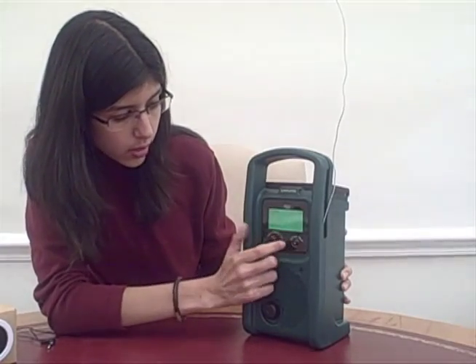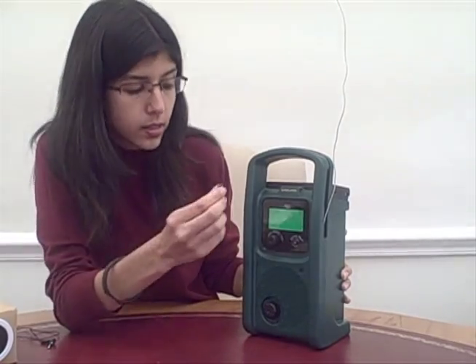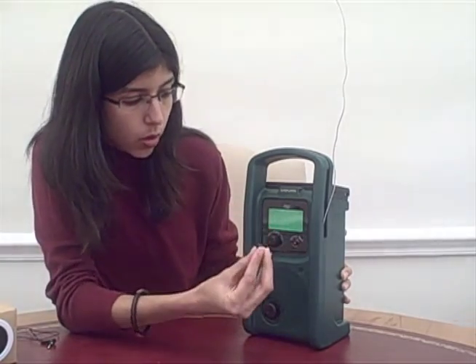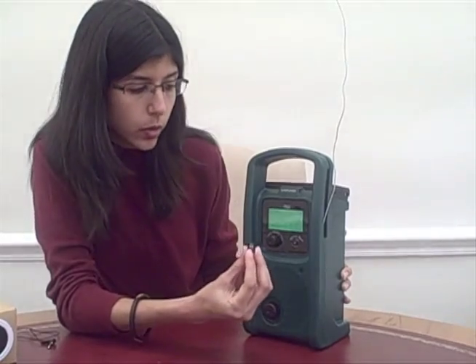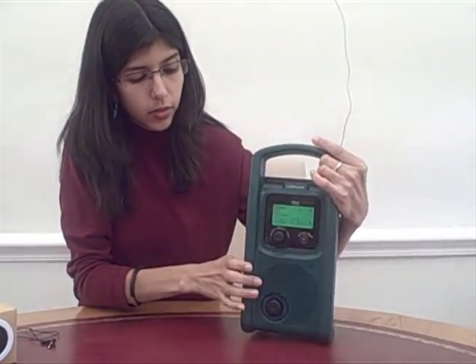We now have an array of content that has already been preloaded onto a micro SD card that is inside the Life Player. There are two options: to either put the micro SD card into this user-accessible slot in the front, or into a micro SD card slot that goes into the back of the Life Player.